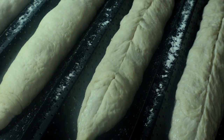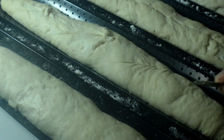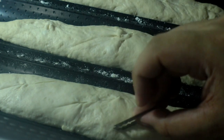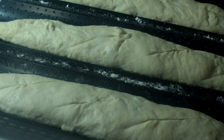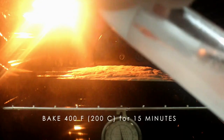The scoring part needs practice — I'm actually still learning how to do it properly. Always use a sharp blade to do this. Straight scoring is just fine, but the slash score looks easy and is actually tricky. Make some steam by spraying some water.